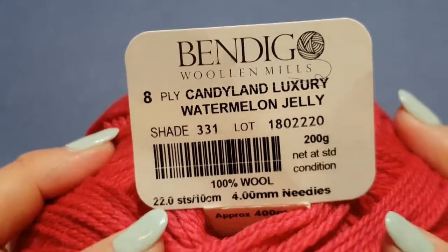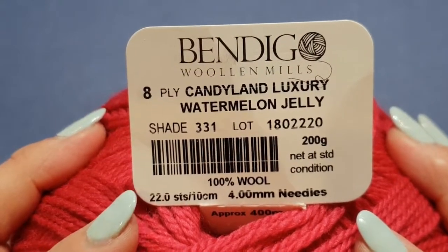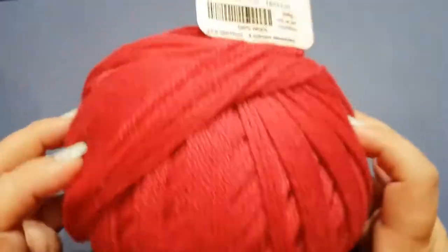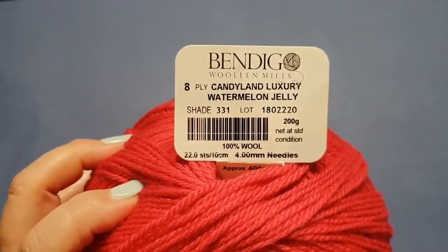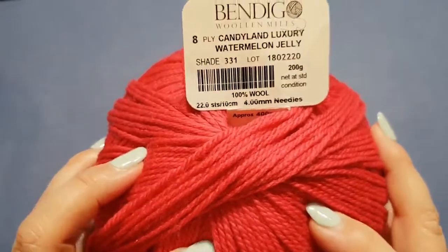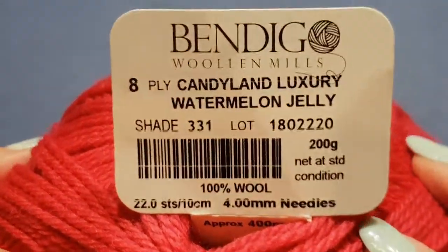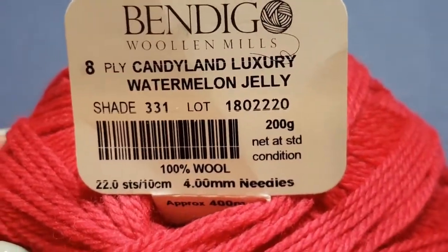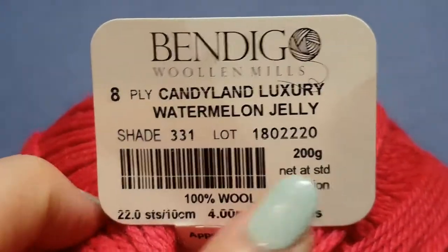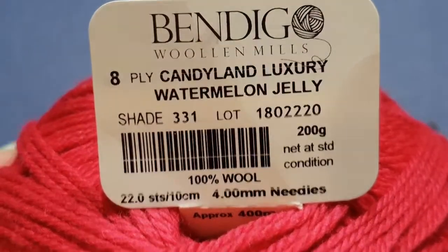For the purpose of today's tutorial we are going to be using Bendigo Woolen Mills Candyland Luxury in Watermelon Jelly — quite a mouthful, but it is a beautiful color. It's actually the color of watermelon. It's a nice thick yarn; even though it says 8-ply, I find it a little bit thicker. The shade is 331 and there's a dye lot number there. If you are going to make a blanket, please remember to stick to the same shade and dye lot or your project will look a little bit shadowy.